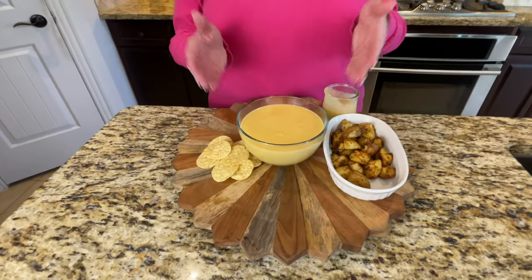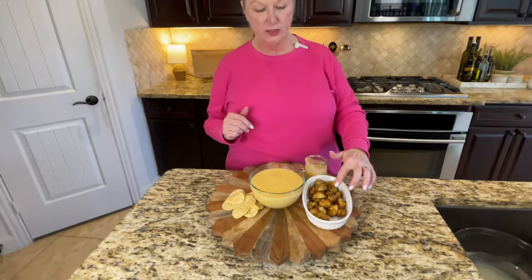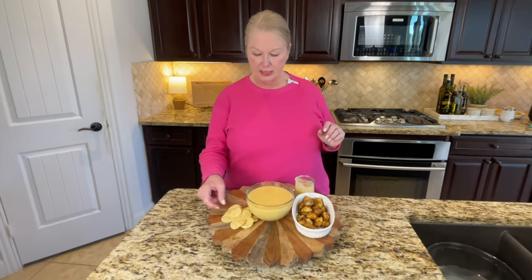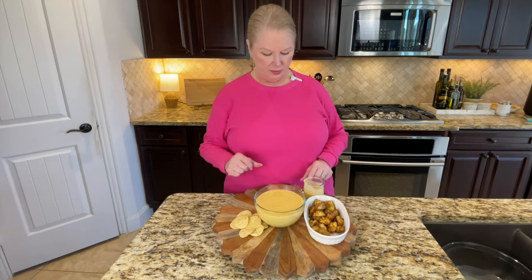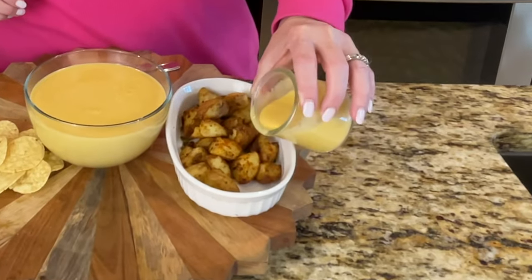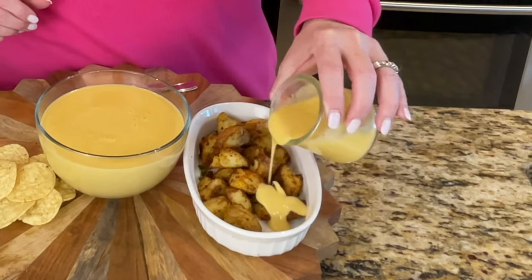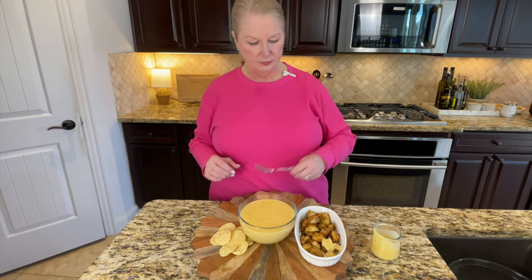This cheese sauce is finished and it looks so good. I'm going to do a taste test with some of our crunchy air-fried potatoes that we made in a recent video — I'll drop a link in the description box below. I'm also going to taste test it with some tortilla chips. I'm going to pour a little of the sauce over these potatoes to give it a try. They were in our last video, which is a good video too — we're going to put a link to that at the bottom.